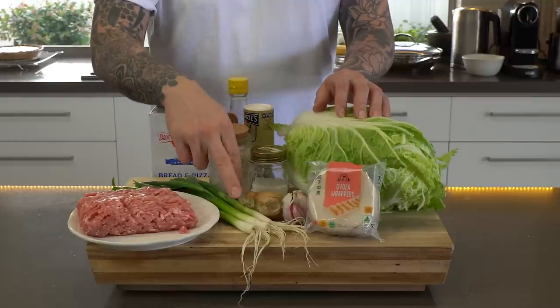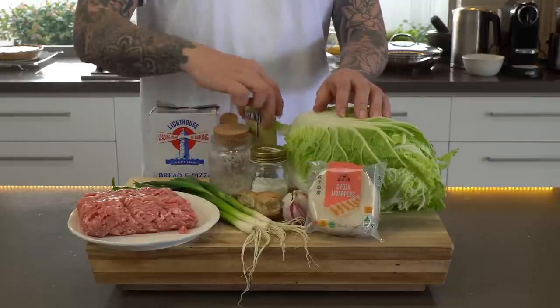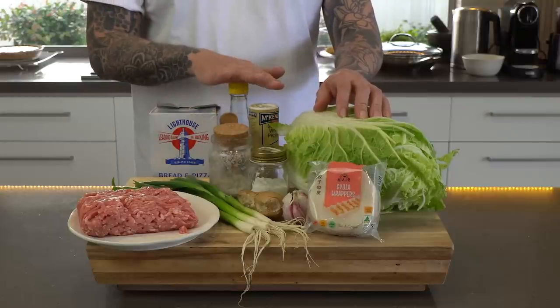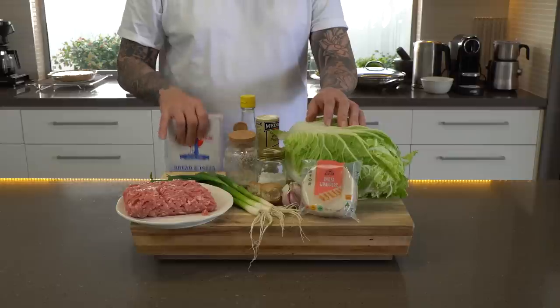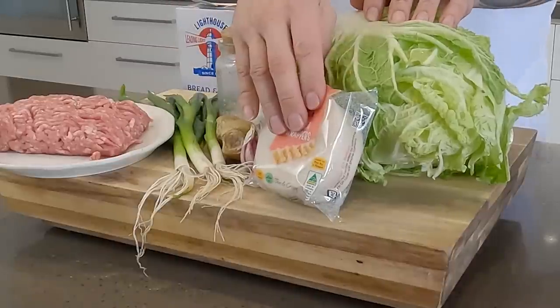You're going to season that with some spring onions or scallions, some ginger, garlic, white pepper, a little bit of sugar, salt, and just a touch of soy sauce. And we'll make the lace out of a little bit of flour — you can use rice flour instead of all-purpose flour, but I think the all-purpose flour works just as well. And then the gyoza wrappers.